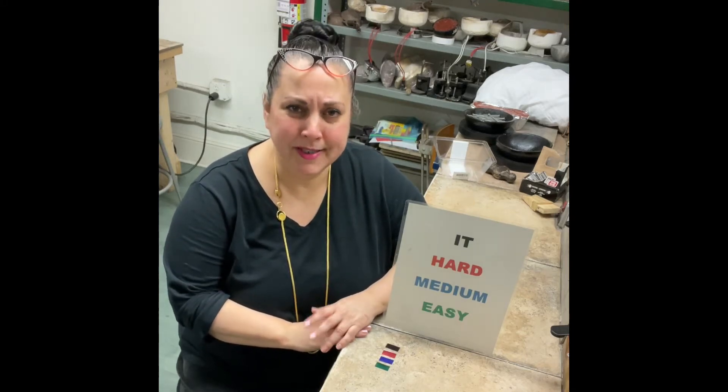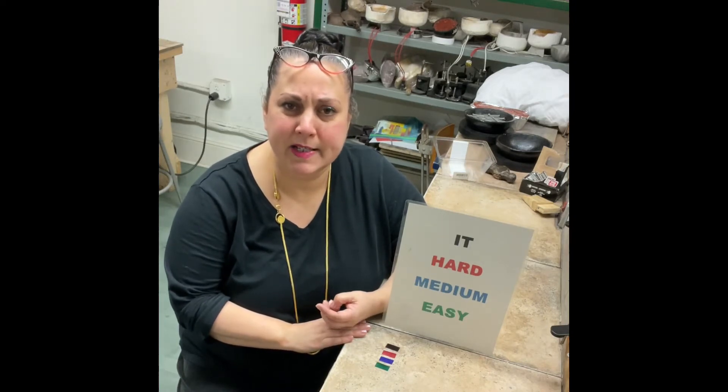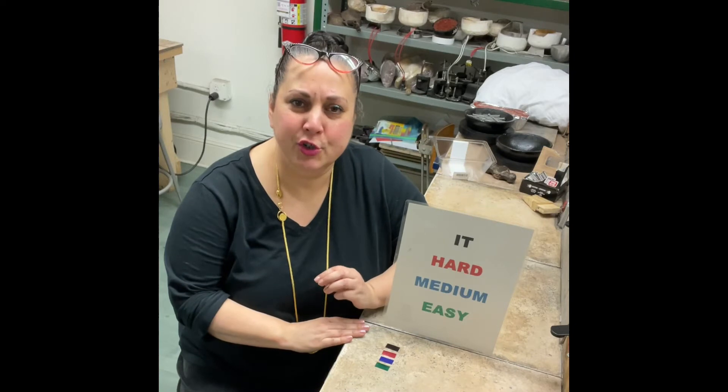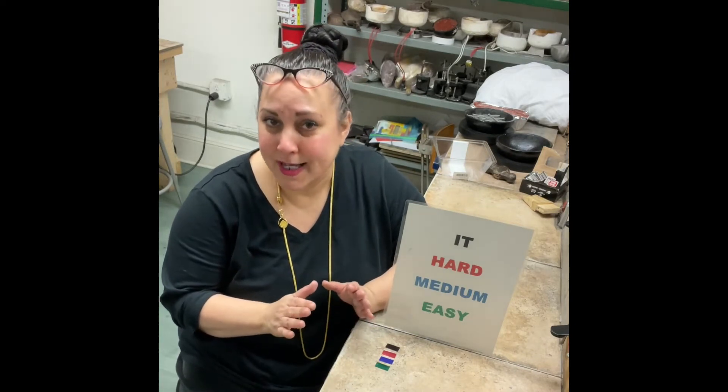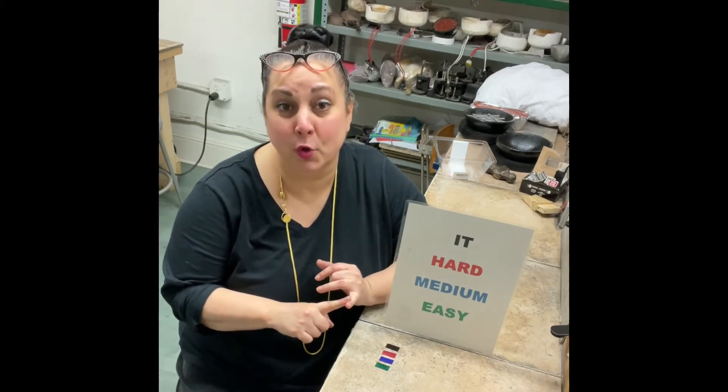Hi all, greetings from the apocalypse. Today we're going to talk a little bit about solder, because sometimes people take it for granted, and knowing more about it and how it works can only help you in your process. We're going to go through what I think the easiest forms are to use and what to use for what.